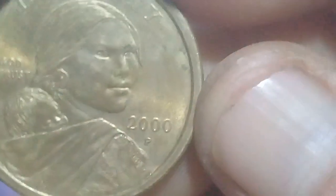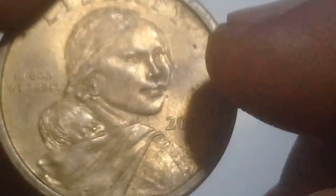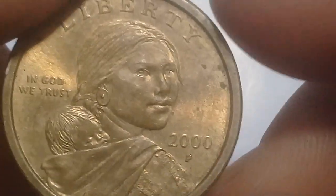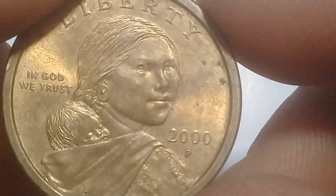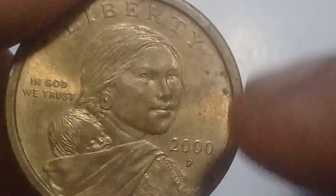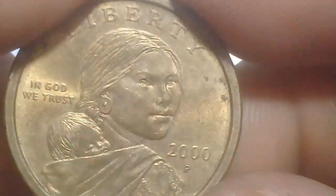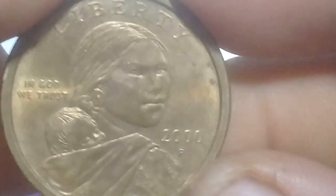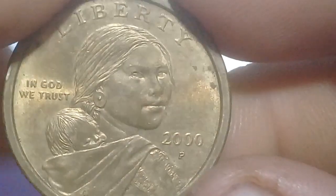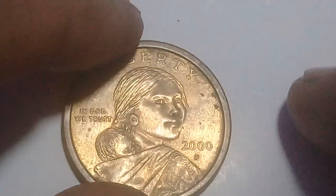So that's it, guys — that's the story behind the Sacagawea coin. If you want to know more about the portrait of the mother and child, you can find it on the internet. It's a very interesting story about the Lewis and Clark expedition — she helped translate Native Indian language. Thank you for watching, please subscribe, and bye!